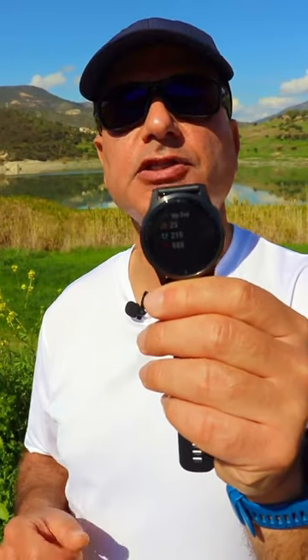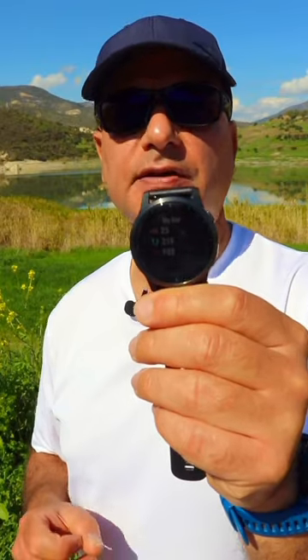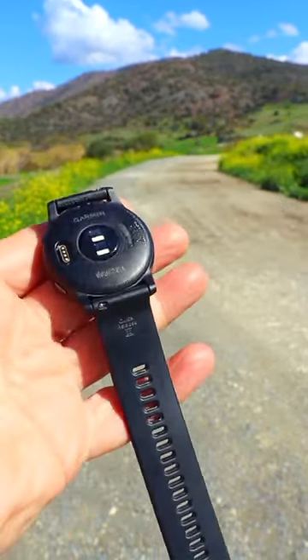5ATM water resistance means you can swim with the Garmin Vivoactive 4. It can track your swim workouts and even monitor your heart rate underwater via the optical wrist sensor.